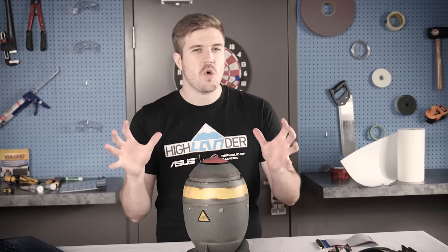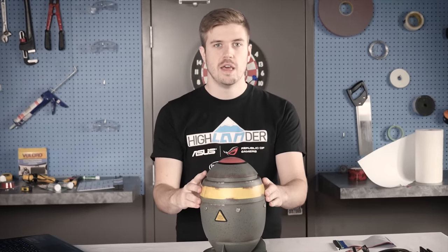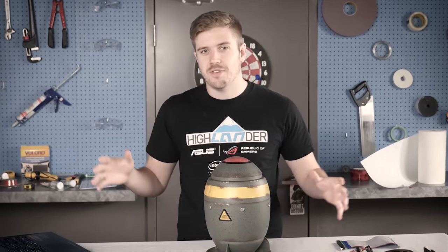This isn't a normal build log. As you can probably tell, this isn't a normal case. With a normal case, you can check what it's compatible with and just order things that it's compatible with, put them in, and everything's fine.